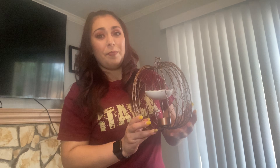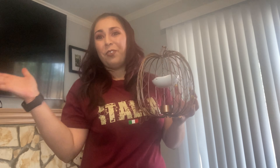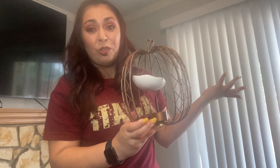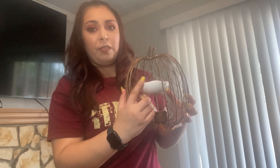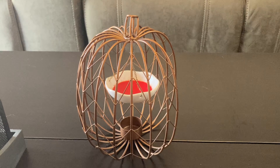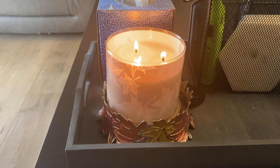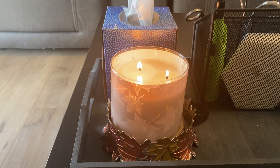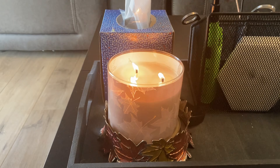I actually got this about six years ago, even before I met Ernie. It was 75% off at Yankee Candle and I only paid like three bucks for it. It's really cool — you put your favorite wax melt in there and then your tea light. So I'm just going to put it on our coffee table, in the center. Of course, I'm burning my Leaves candle from Bath & Body Works, one of my absolute favorite scents, just to get into the fall vibes.